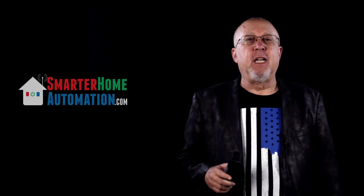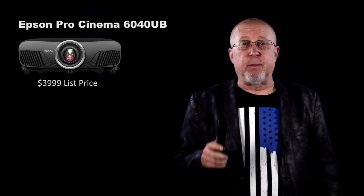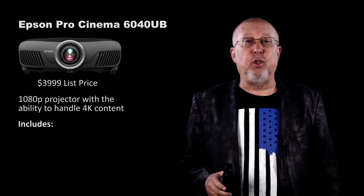Greetings, I'm Art Fireman and we are Projector Reviews TV and also Smarter Home Automation. Today we go into the home theater and look at Epson's new and truly impressive Pro Cinema 6040 UB. This is a $3,999 list price 1080p projector with some advanced features and performance, including the ability to accept 4k commercial content, but it comes with a lot of extras too.